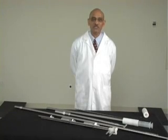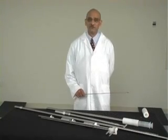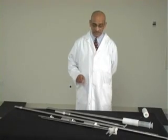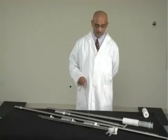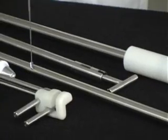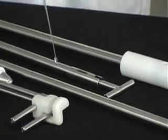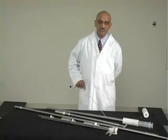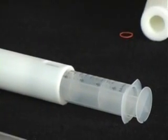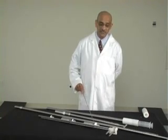Let me introduce Globe Pharma's liquid sampler line to you. There are four different models of liquid samplers from Globe Pharma. This is model 7, multi-cup liquid sampler. This is model 8, syringe sampler. This is model 9, a single cup bulk sampler. And this is model 16, syringe type sampler, but it is different from model 8 syringe sampler. I will show the differences in a little bit.